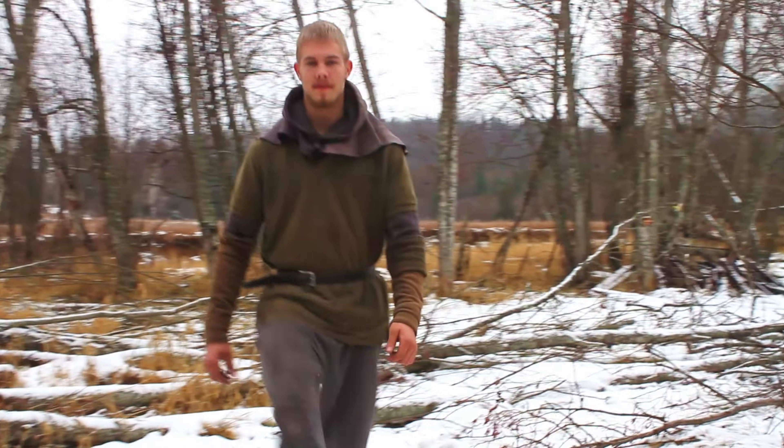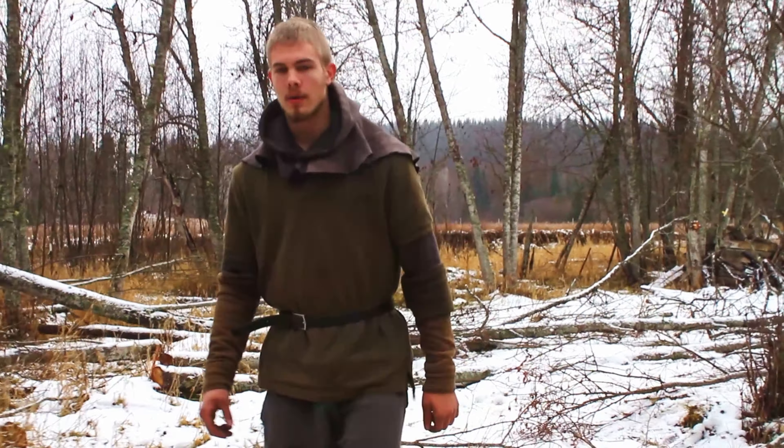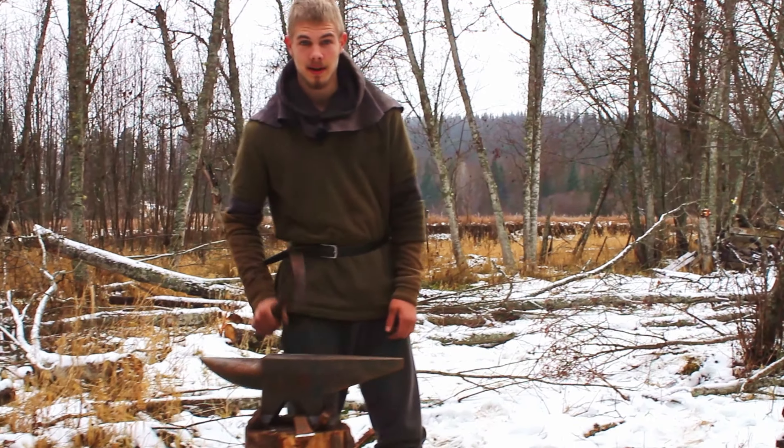Well hello hello and welcome back to Black Hammer Artisan. For the second video of this year, we are going to be making a leaf hook. So let's get into it.